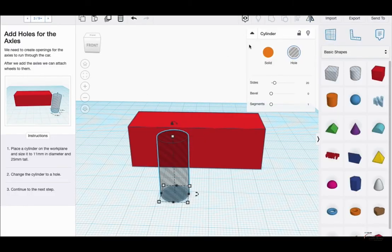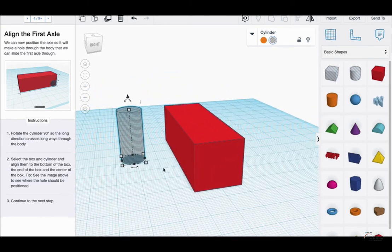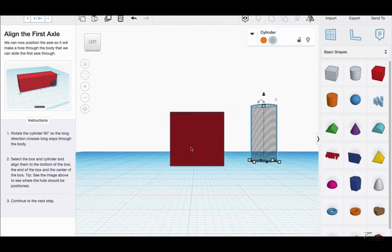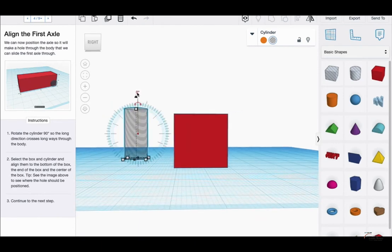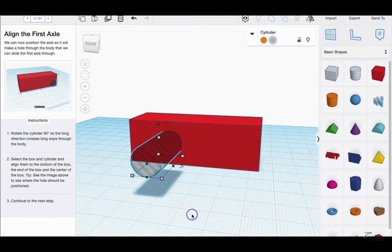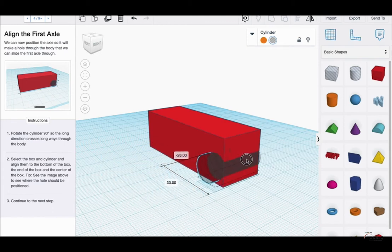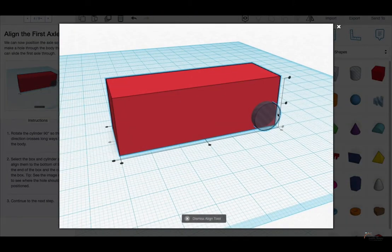Rotate the cylinder 90 degrees so the long direction crosses lengthwise through the body. I'm going up to the camera view and clicking on the side view. The rotation tool is up here — you can see the degrees mark — and I'm typing in 90. There we go, it turns sideways. Now select the box and cylinder and align them to the bottom of the box. It looks like the sides of the cylinder should be actually touching the sides of the box, so I'm going to make sure I follow that exactly.